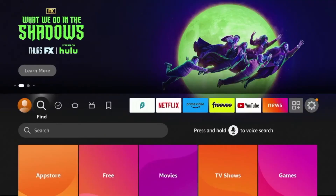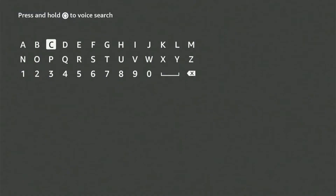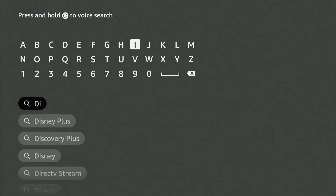To get Disney Plus on your Fire Stick, start by going to the home screen. Look for the search option in the top left corner and select it. Type Disney Plus and choose it from the search suggestions.